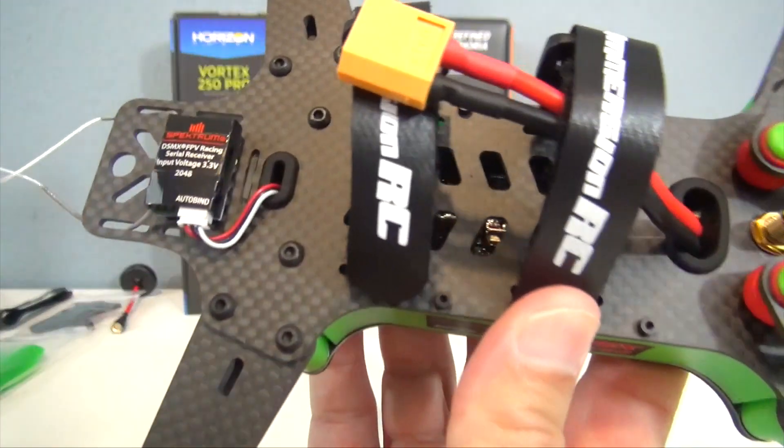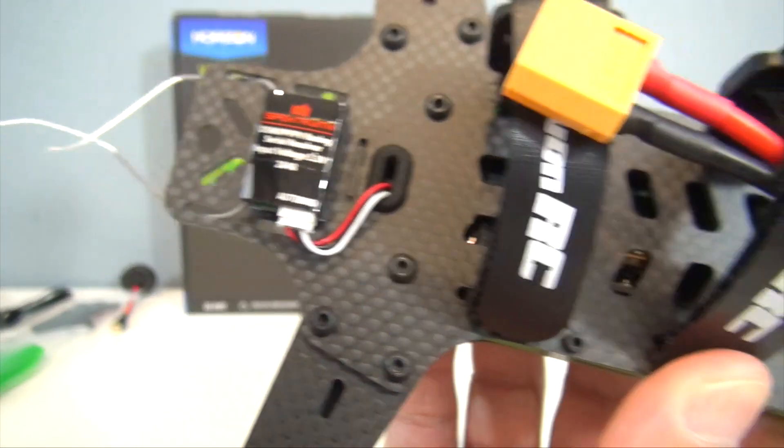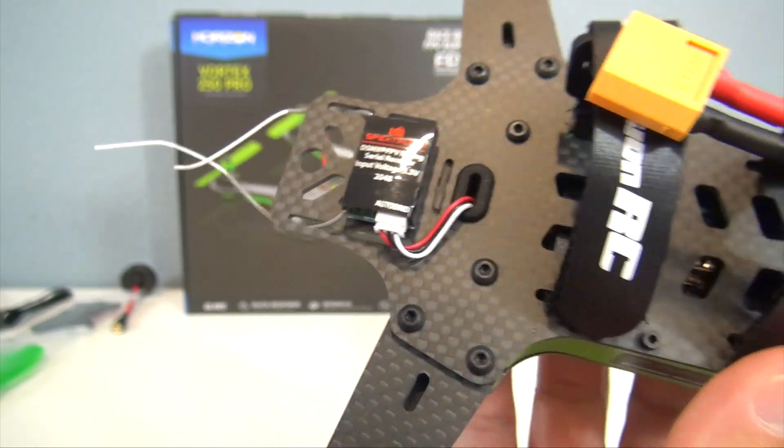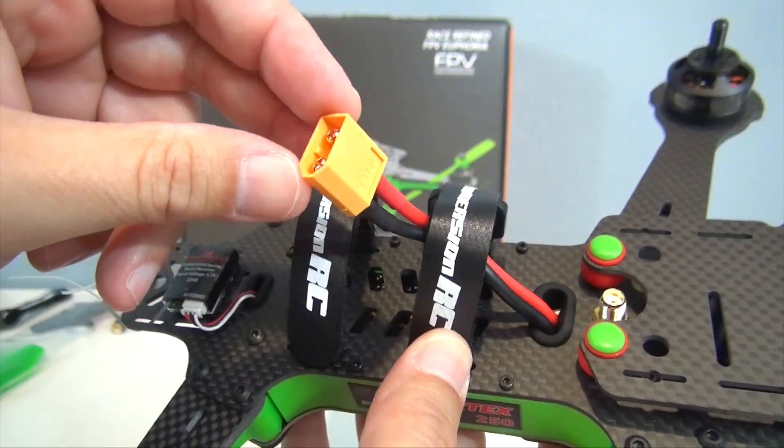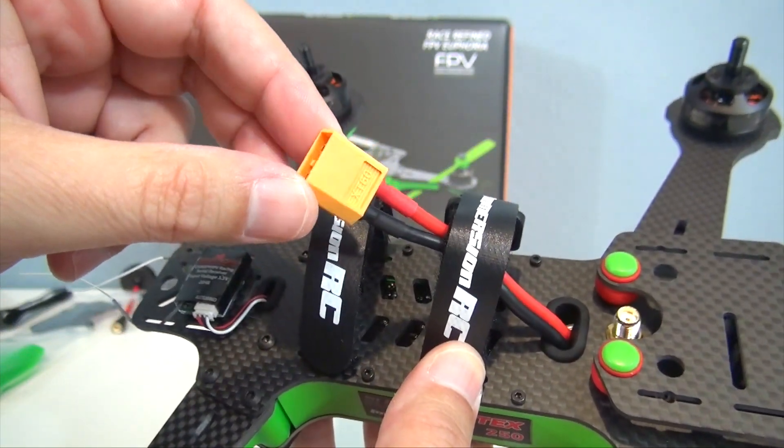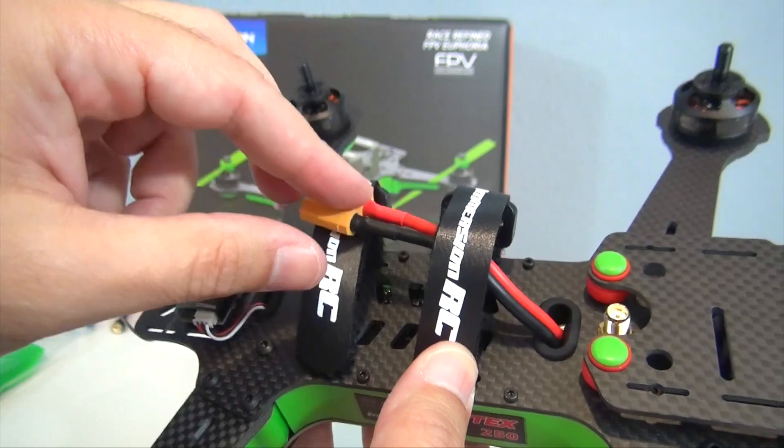Here is the receiver — a Spectrum FPV racing receiver. You can see the antennas are a little longer, designed for carbon fiber frames. And you have an XT60 connector, so if you have other 250 size racing quadcopters that use XT60 batteries, you're good to go right there.